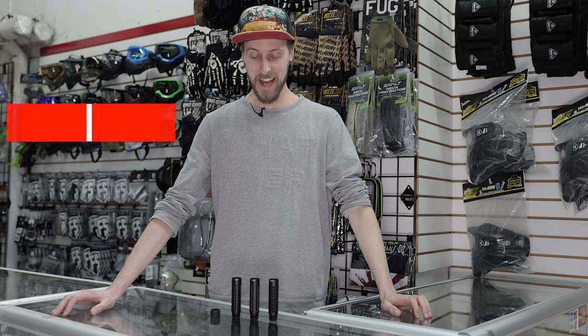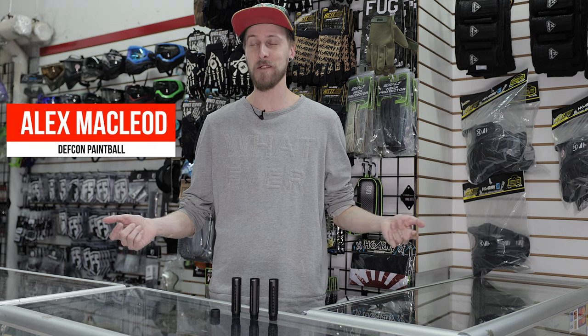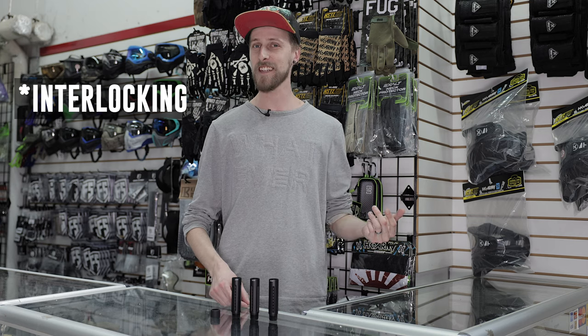Hey everyone, today we're looking at NIPs, and I wish I was joking, but I'm not. These are called NIPs, and they're from Karmatech. NIPs stands for Nemesis Integrated Projectile System, which to me just sounds like an excuse to call them NIPs, but I'm here for it.